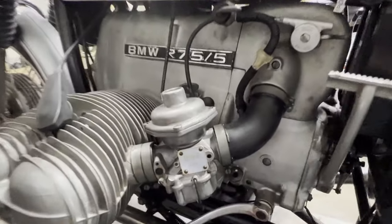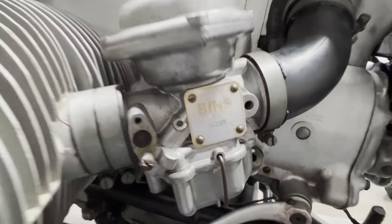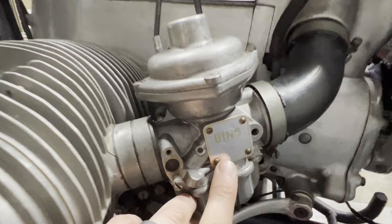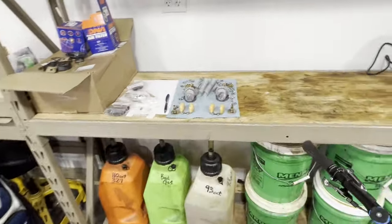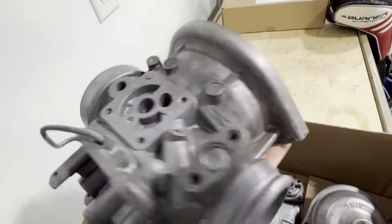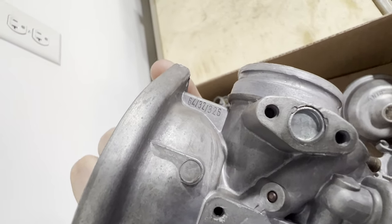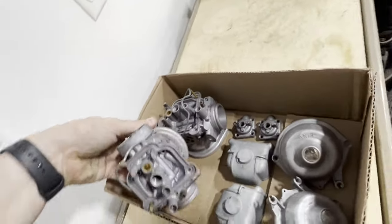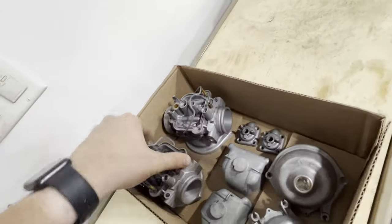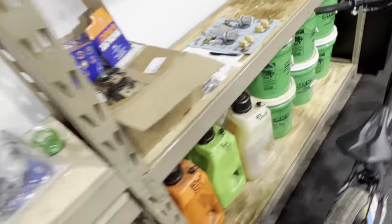Before we do anything, you can see there's a number right here — 64, 32, 9. All these carburetors are going to be stamped with a number either on the side right there. I have another set of carburetors torn apart right here, and you can see that same style number right there: 64, 32, 326. So what you're going to want to do first is track down that number, and I'm going to attach the carburetor base settings in the description.